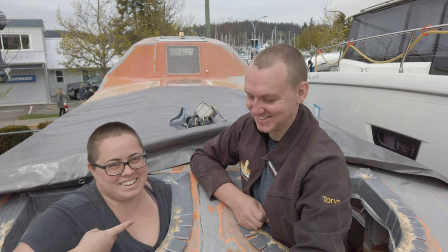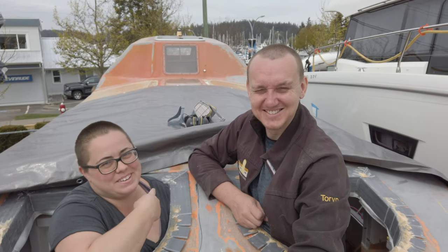Hi, I'm Dani, this is Torrin, and we're turning this lifeboat into a liveaboard.